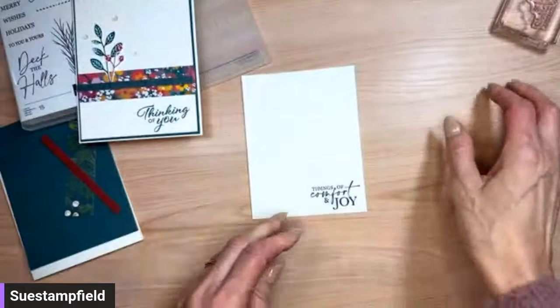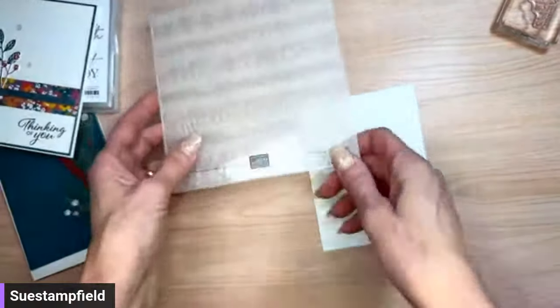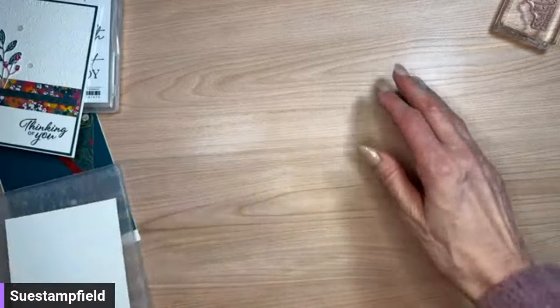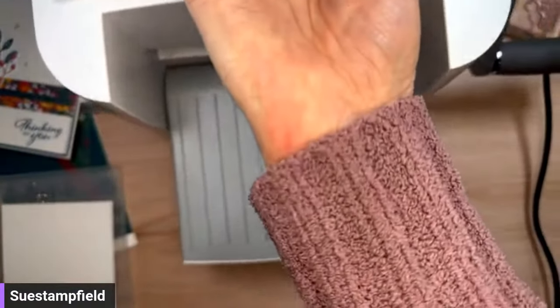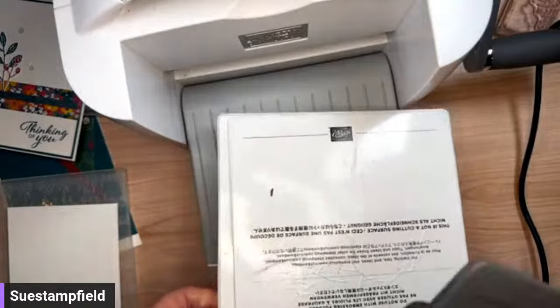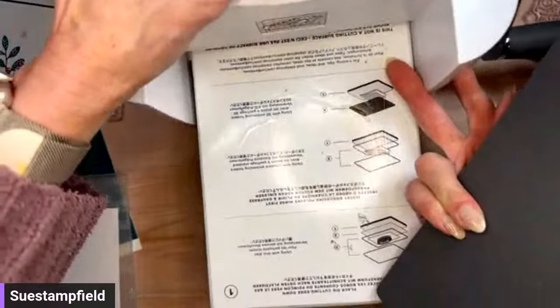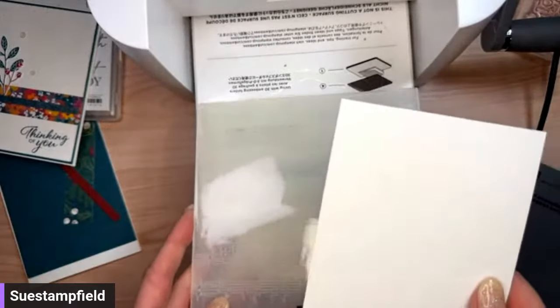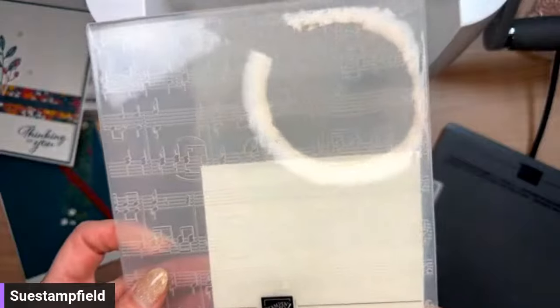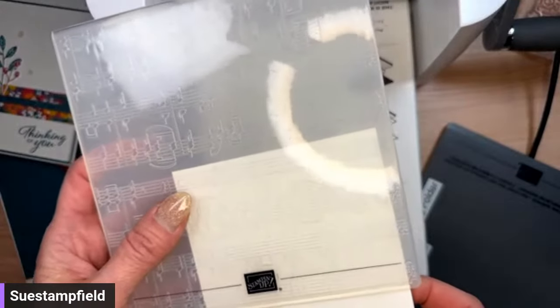Christmas songs are the best! I'm going to close the ink pad but keep it close by because we'll use it on the inside of our card. Now we want to emboss just the upper portion of the card. We have our Merry Melody music notes folder, our paper, and the embossing machine. This is a linear folder — the lines of the music are straight — so I want to make sure the paper is straight so the music doesn't end up wonky.